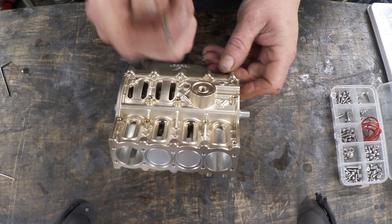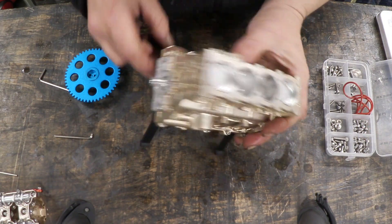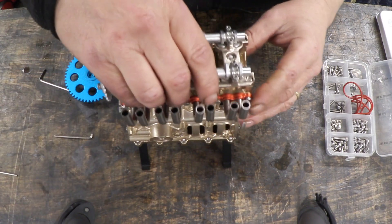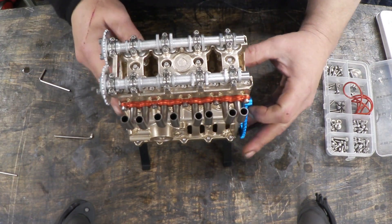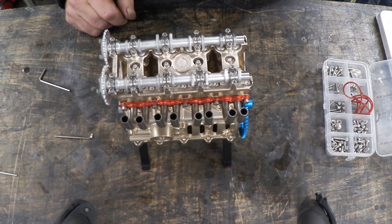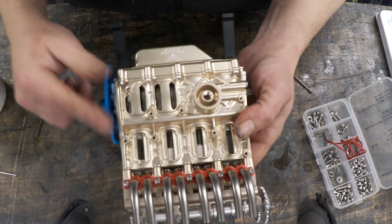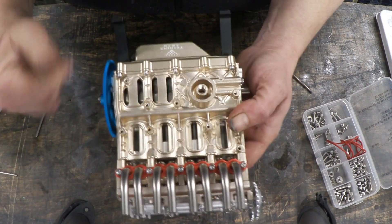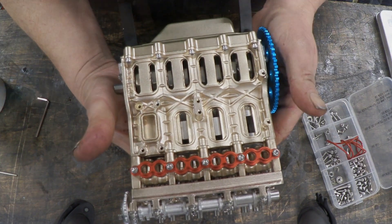That piece gets bolted on there, and that piece gets bolted on there. Then it's time to put the cylinder head on and fit the crankshaft. That section is finished — spin the flywheel and you can see the pistons going up and down.